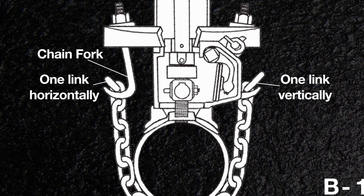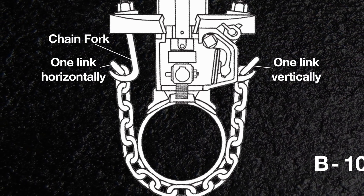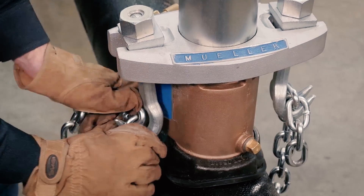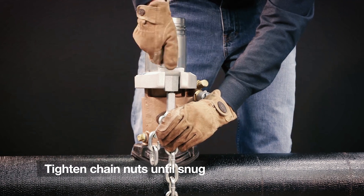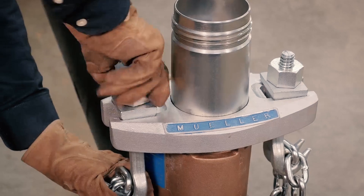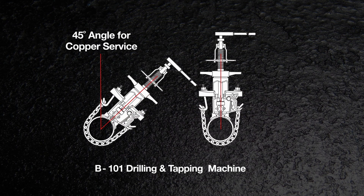The fork weld on the end link should face upward. Do the same thing on the other side and tighten the chain nuts until they're just snug. Do not tighten chain hook nuts after starting to drill, as it will throw the machine out of alignment. Slide the machine to a 45-degree angle for a copper surface, or down to a 90-degree angle for a plastic surface.